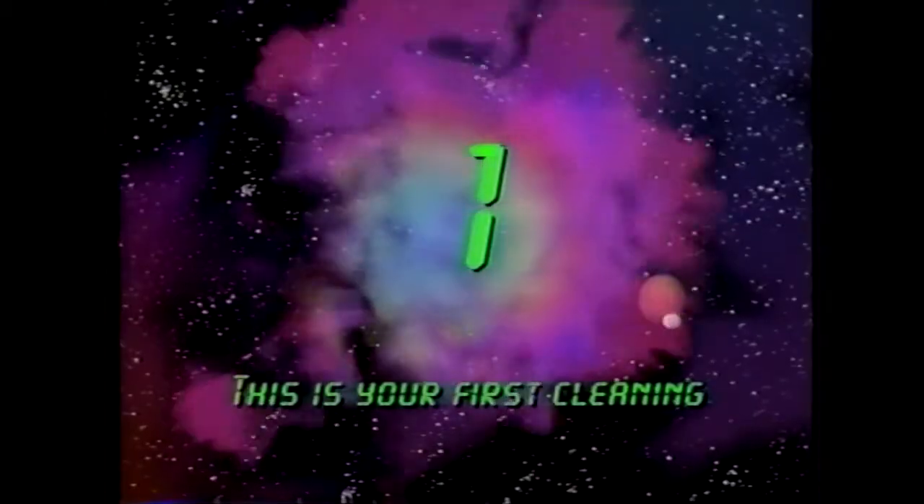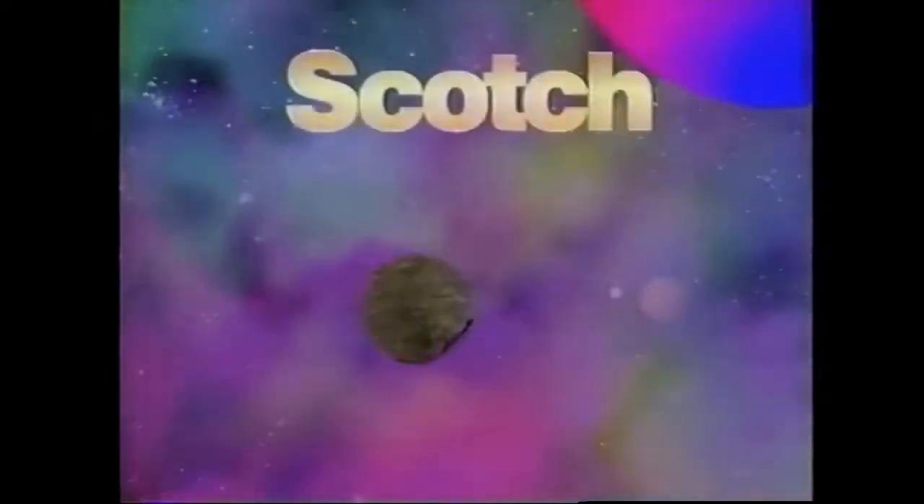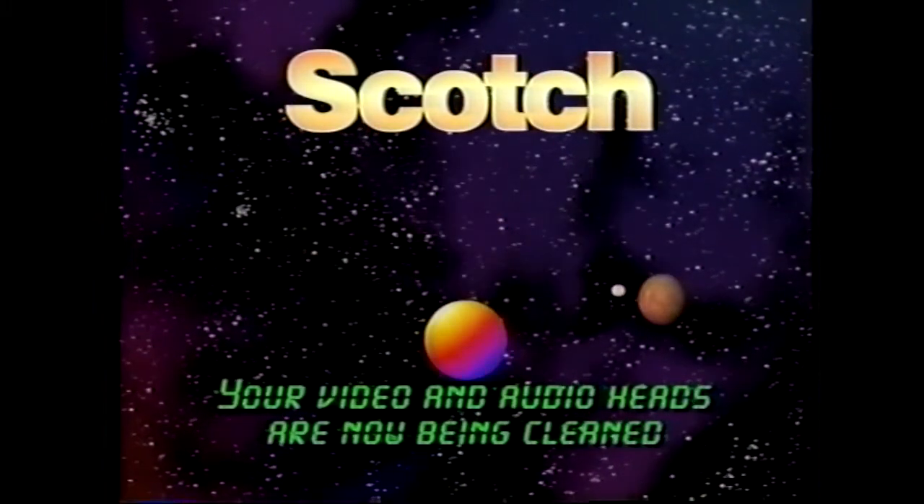This is your first cleaning. Your video and audio heads will now be cleaned.